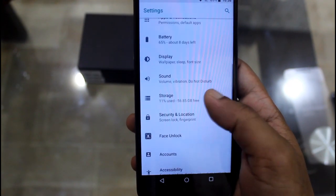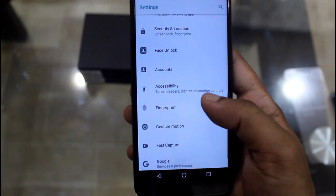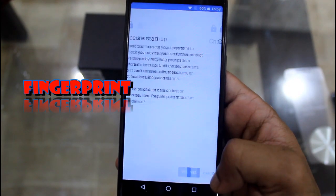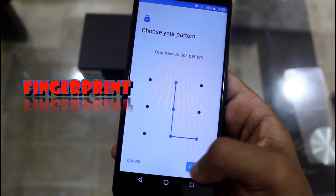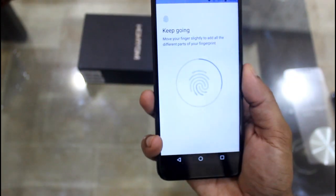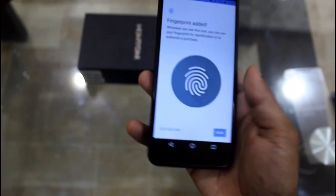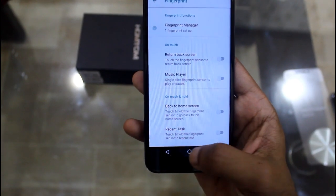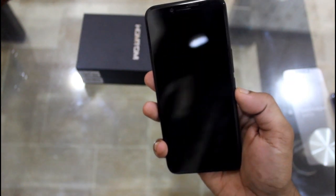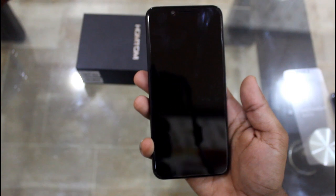The device also has face unlock — you can just set up your face to unlock the device. It also has a fingerprint option. To set it up, you give it an initial pattern, confirm it, and place your finger on the sensor. Now I'm putting my fingerprint on the device. It works really fast — let's check it out. Putting my finger on the fingerprint sensor — unlocked! It's pretty fast to unlock and working really fine.